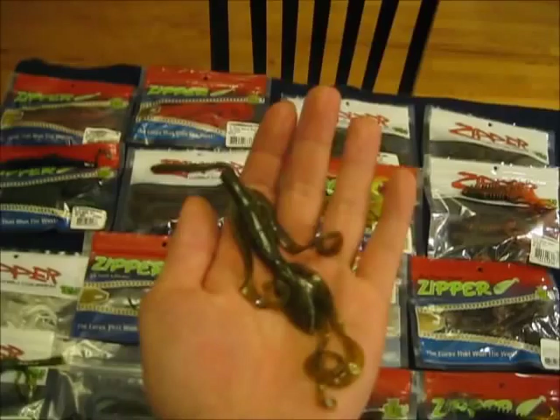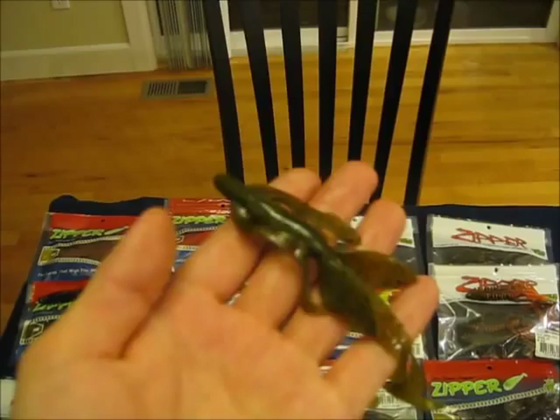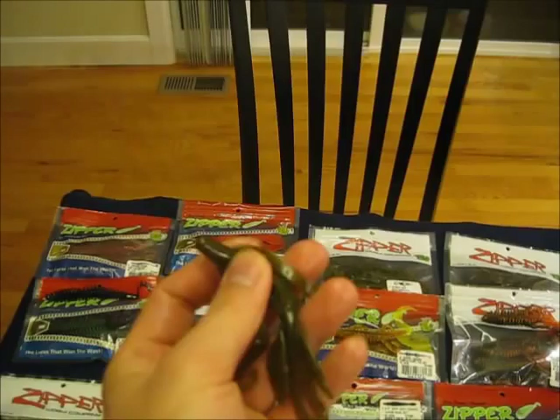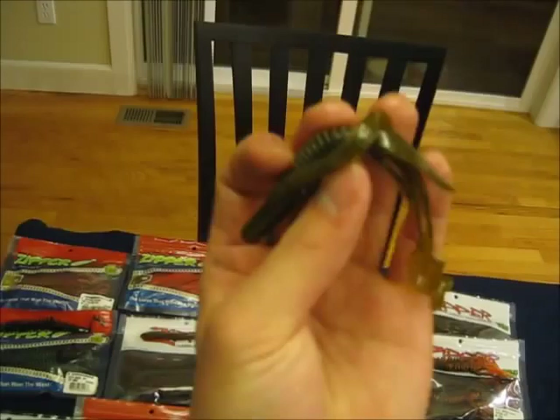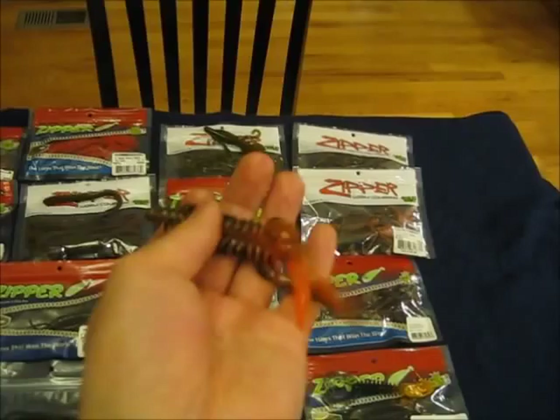This is probably what I'm most excited to use — the 5 inch monkey bug. I'm a big fan of creature baits. I like the Zoom brush hogs and baby brush hogs, but I think these will just put those to shame. The front legs are a lot longer and they look like they'll have a ton of action. The back legs too will be kicking around. The cool thing is they feel so solid and they're pretty well weighted in the front, so it seems like you'll be able to get that falling head-first action even without any weights.